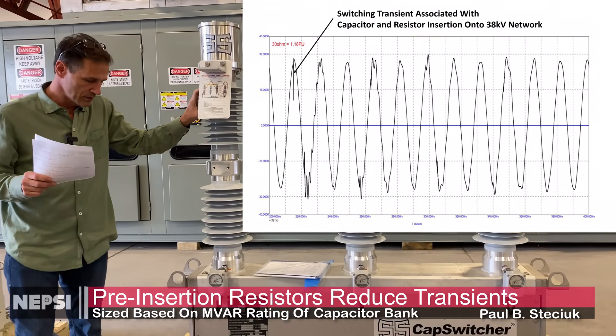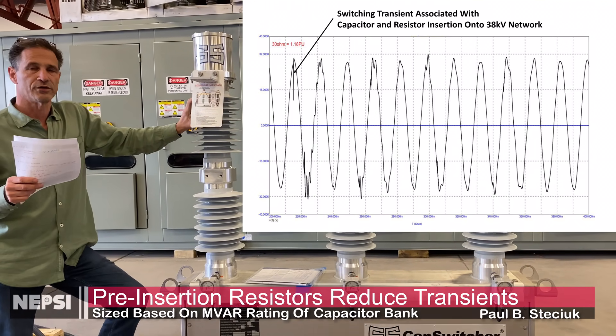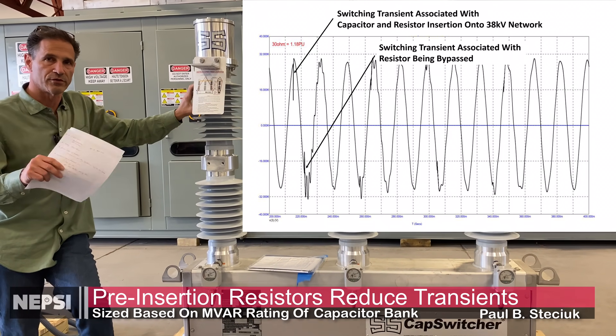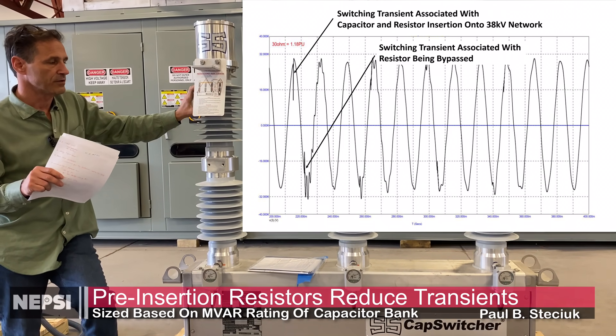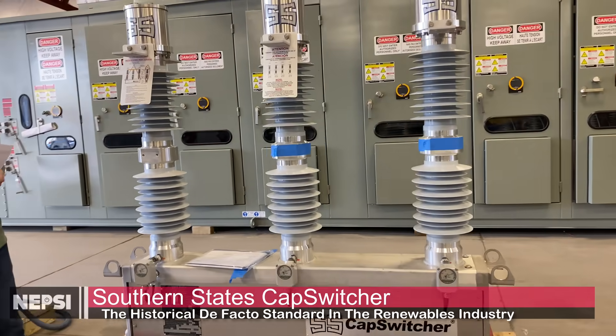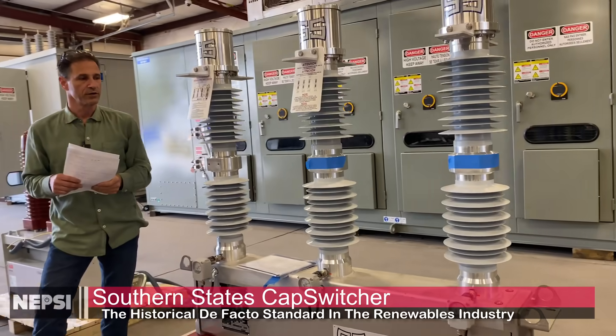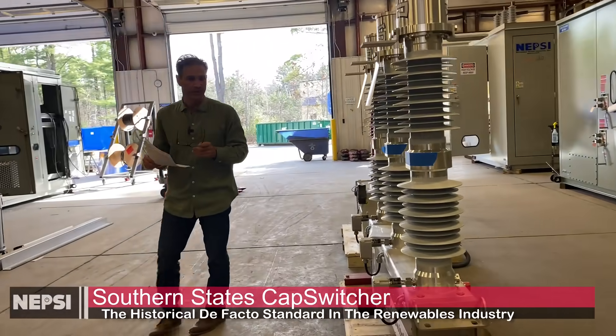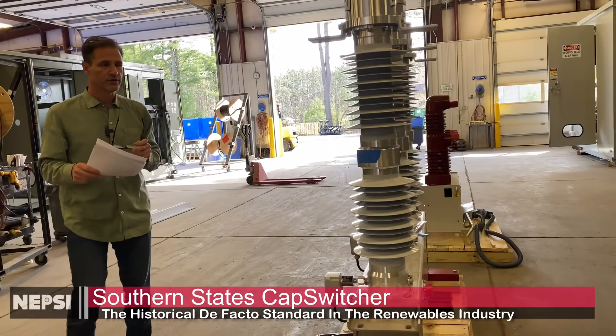There is a transient when the switch initially closes with the resistor, and then once the resistor is bypassed, there is still another small transient after that. This switch as a whole is a very good switch. It's outdoor rated, it's an SF6 rated switch, and it's almost a de facto standard for capacitor switching in the renewables industry.